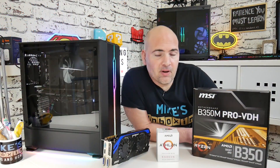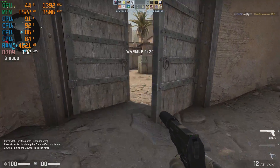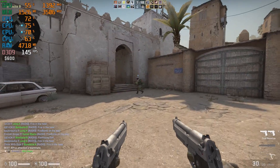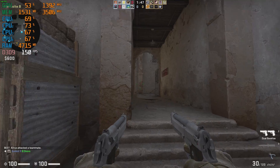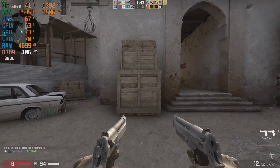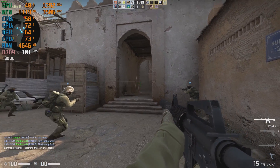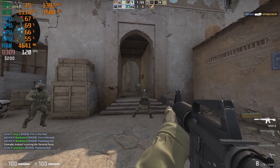Moving on to an old favorite — CSGO. CSGO plays the game really nicely, as it should — it is an eSports title — but it can be quite CPU demanding. In this title we're getting some pretty good frame rates and the game actually seems very playable and really enjoyable. So if eSports titles like Rocket League and CSGO are your thing, this is going to be right up your street, and it's going to give you a little bit more extra performance over what the onboard graphics would.